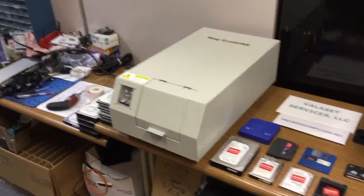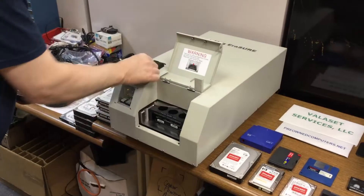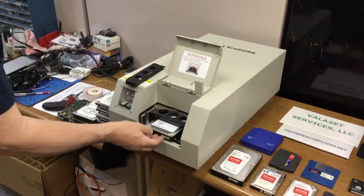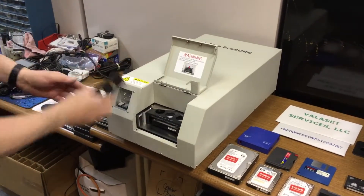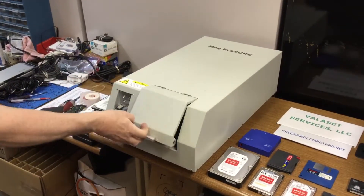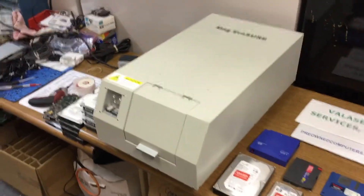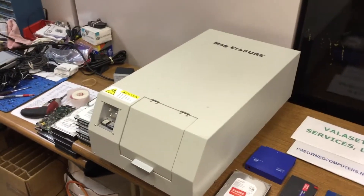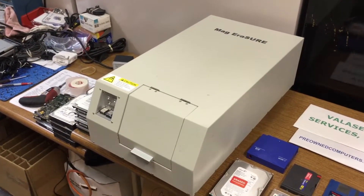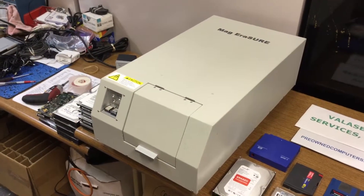He'll open the front door — there's a block. He has to remove a guide and he will put the drive in. The way this is done is you do the drive twice: once with the label face up and once with the circuit board on the bottom. He just pushes a button and it will do a pass. It takes ten seconds to get to the back of the machine and it'll pause, then ten seconds for the drive to come back.